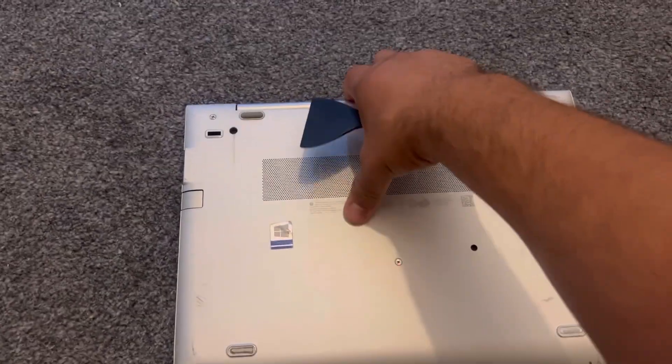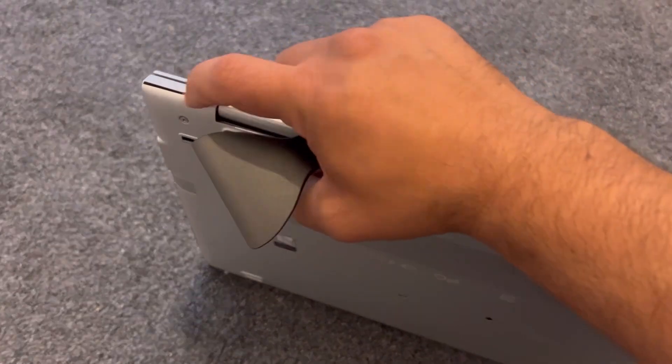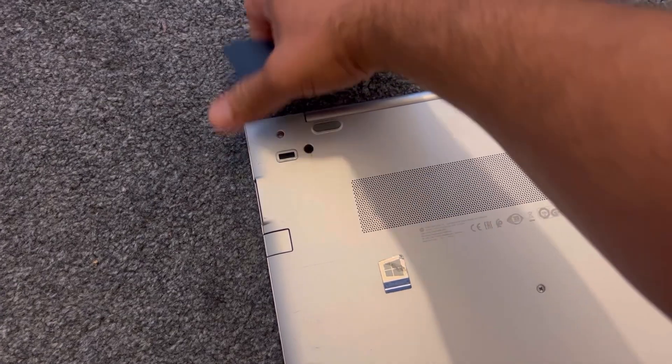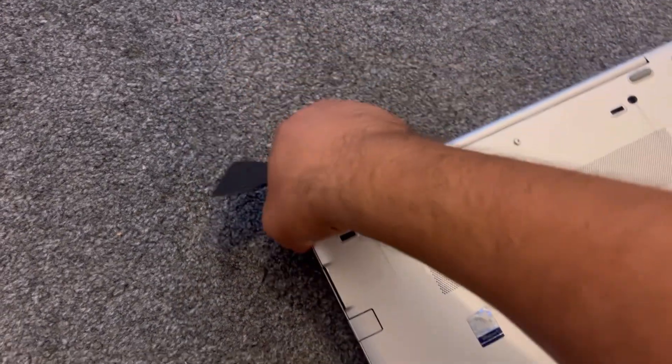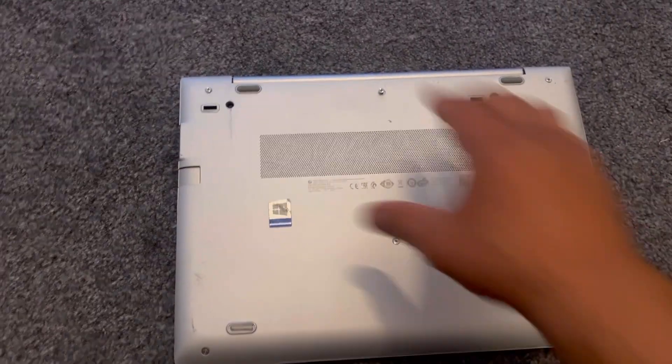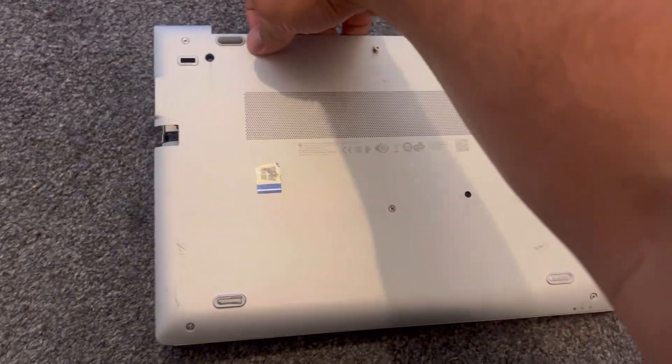With this pry tool, tilt the laptop and insert it at the edge — just put it inside. Once you lift up the back cover, put your finger in between and gently lift it up. It will come off just like this.